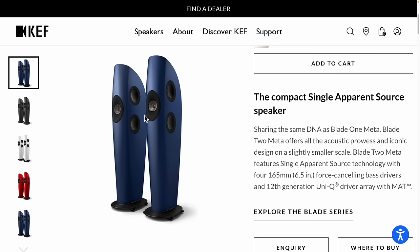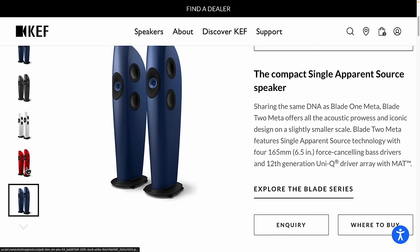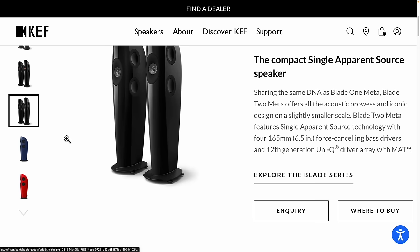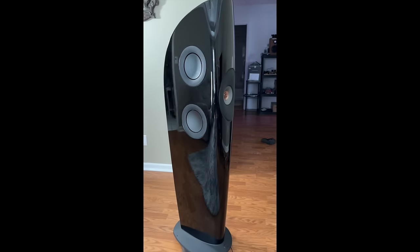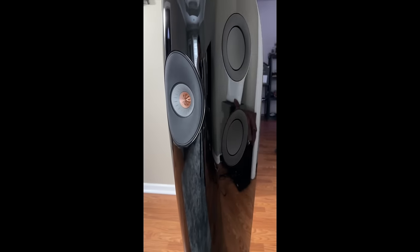These speakers retail for about $30,000 a pair — $28,995, I think, is what's listed on their website. If you go to your local dealer, you can probably get a better deal. They come in all sorts of colors: blue, satin gray (which is personally my favorite), gloss black, gloss red, satin blue with a blue cone, gloss black with a gold cone, and more. You can get them in pretty much any color custom-ordered at no extra charge. The ones I was sent are black gloss with a silver cone.